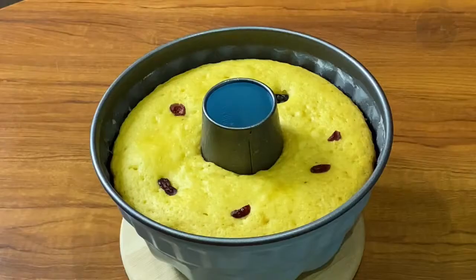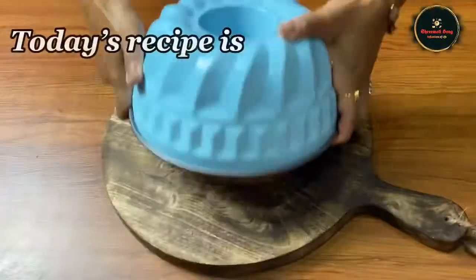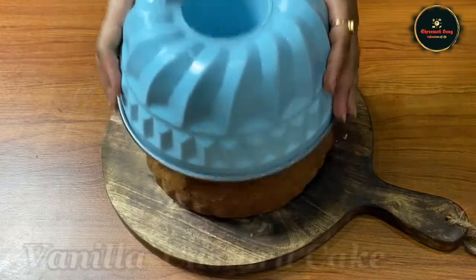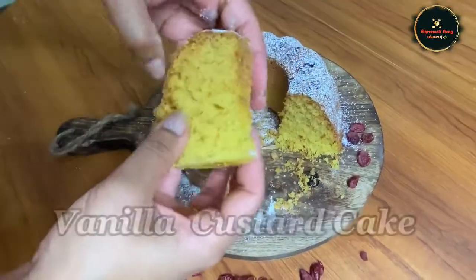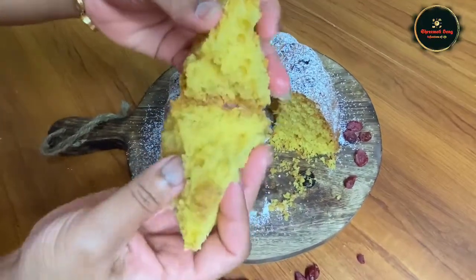Hi everyone! Welcome back to my channel! Today I am going to test the vanilla custard cake recipe. This is a glass cake and the oven will be easily added. Let's start making the cake.